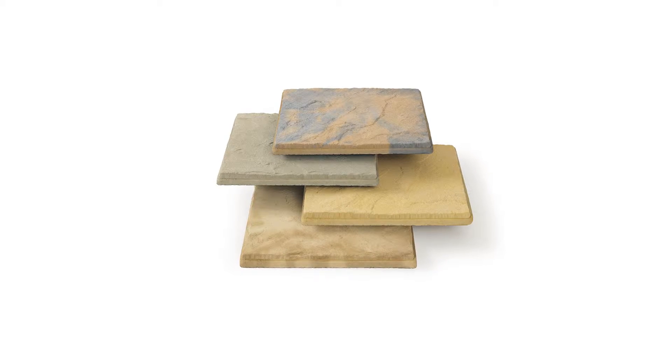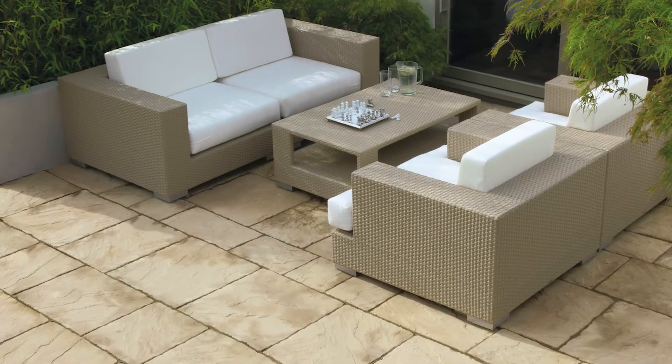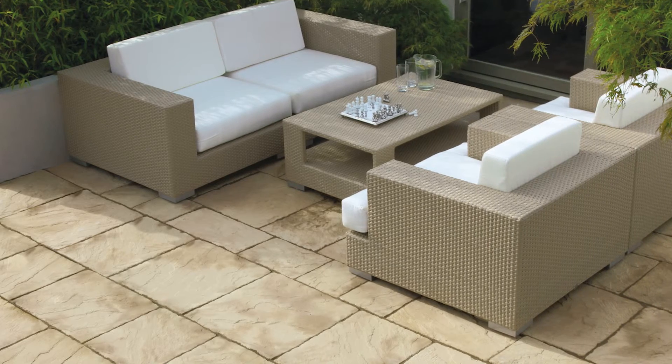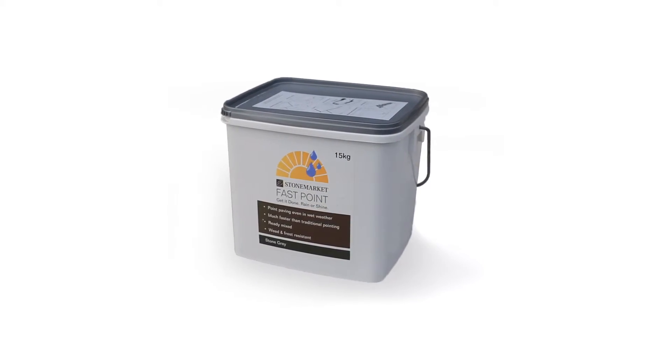Available in the classic Yorkstone colours and sizes, the next generation Yorkstone retains the well-loved character and finish of the stone. For exceptional results, we recommend the use of Fastpoint Jointing Compound.